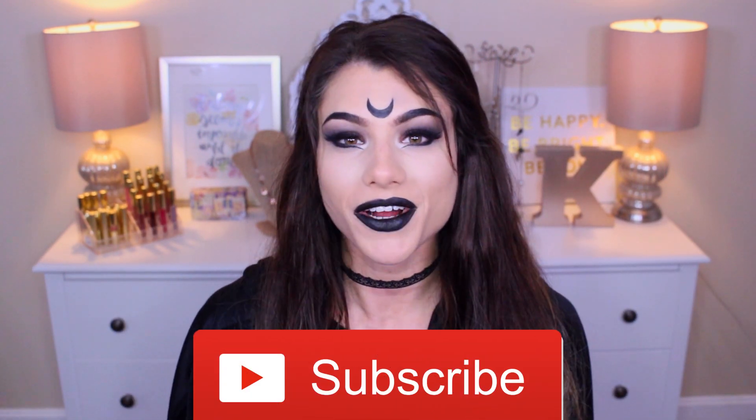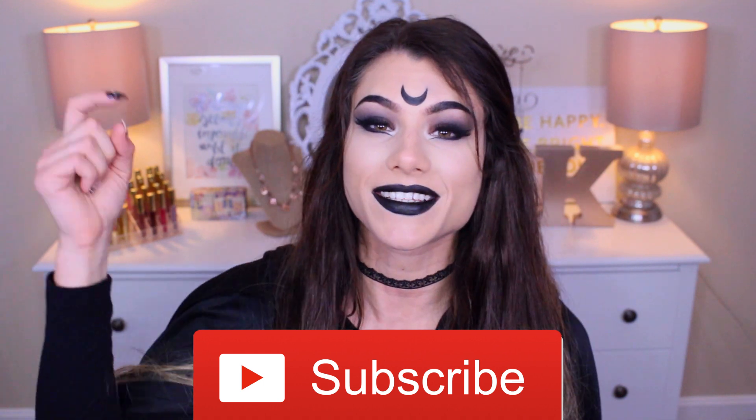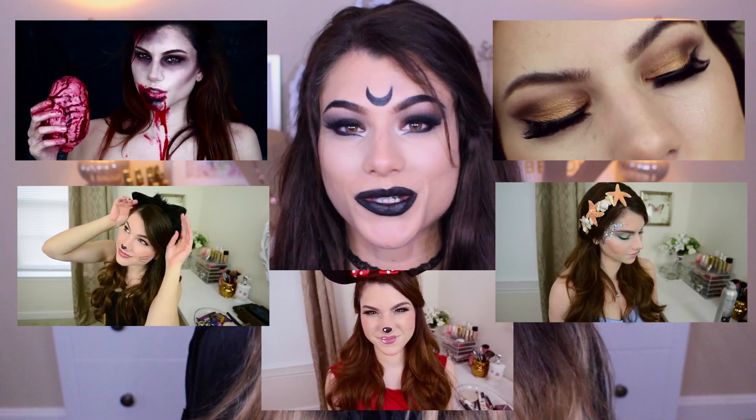Hey guys, it's Kaylee. Today's video is going to be a Halloween edition witch look. I upload every Monday, Wednesday, and Friday. If you haven't already, you can subscribe by clicking this button right here. Don't forget to give this video a thumbs up. If you want more Halloween tutorials, I've actually done quite a lot already — you can click on any of these around me.